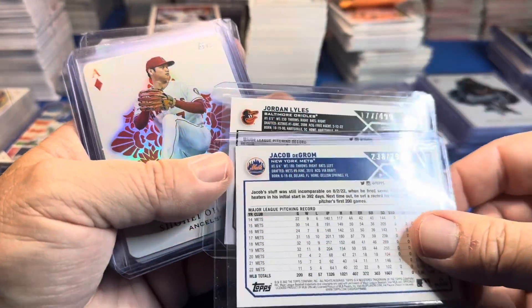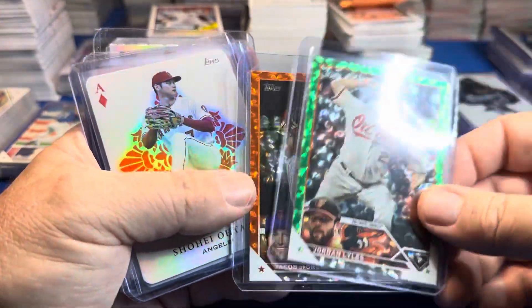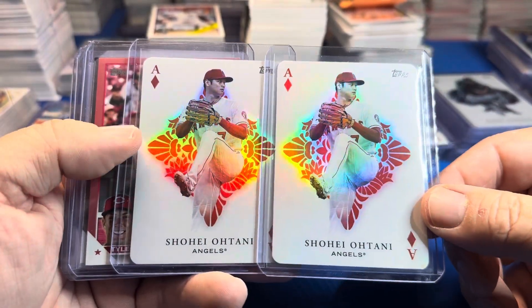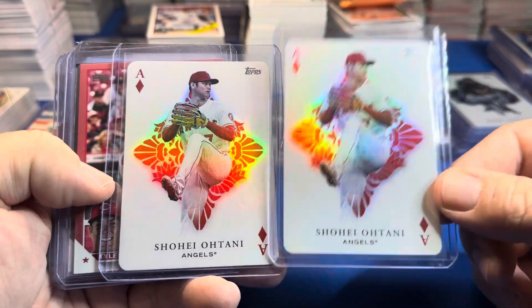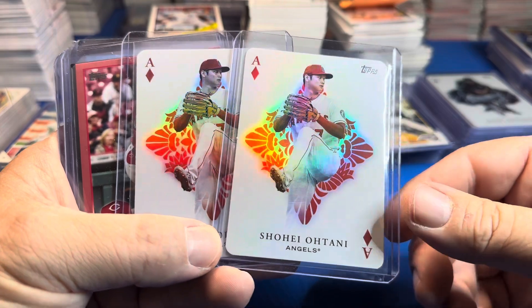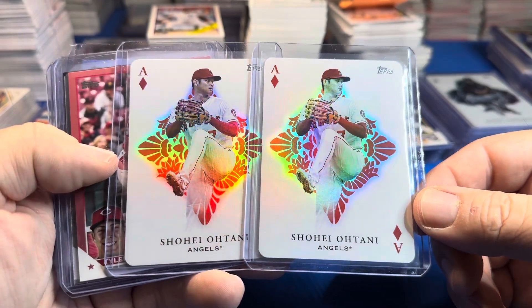The deGrom was $2.99 and Lyles was $4.99. Then we went back-to-back on the Shohei Ohtani Aces card — it's a nice card. I didn't look up the value but I'm guessing it's probably still 20 to 30 bucks. I might even grade these.